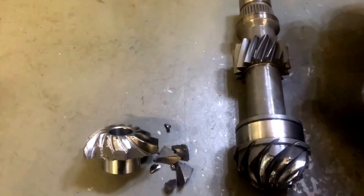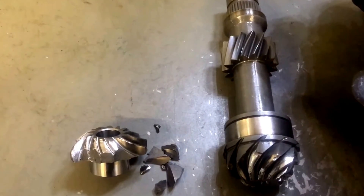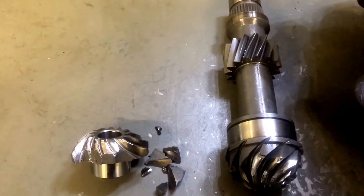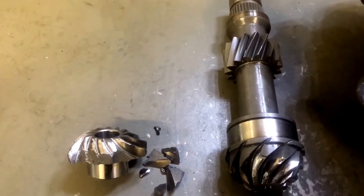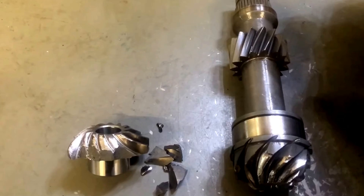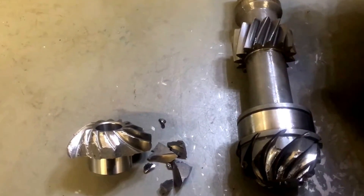We're up to our snorkel gear. This is the other weak component that I'm aware of inside these transmissions. From what I know, they like to fail in the reverse direction. The snorkel gear is what's responsible for giving you your four-wheel drive — these gears transmit power through your front prop shaft up to your front differential.